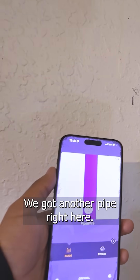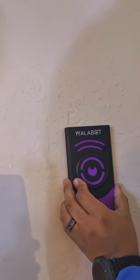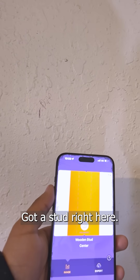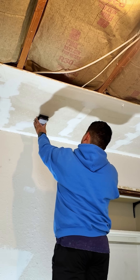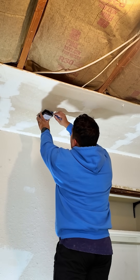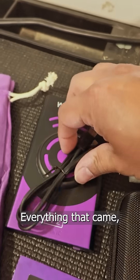Got a pipe right here, got a stud right here. Now I'm going to switch it to expert mode.